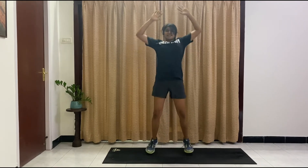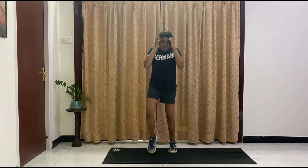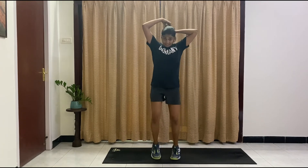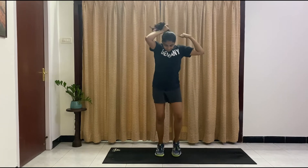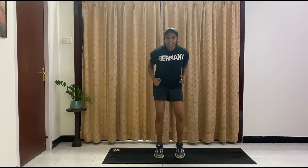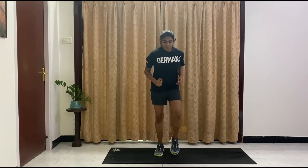Shoulder press jacks — 13 here. One more cardio exercise and then you get water. Ten, nine, eight, seven, six, five, four, three, two, one. And we're running on the spot. Keep going! This is the last cardio and then you get water. Ten, nine, eight, seven, six, five, four, three, two, one. Relax.